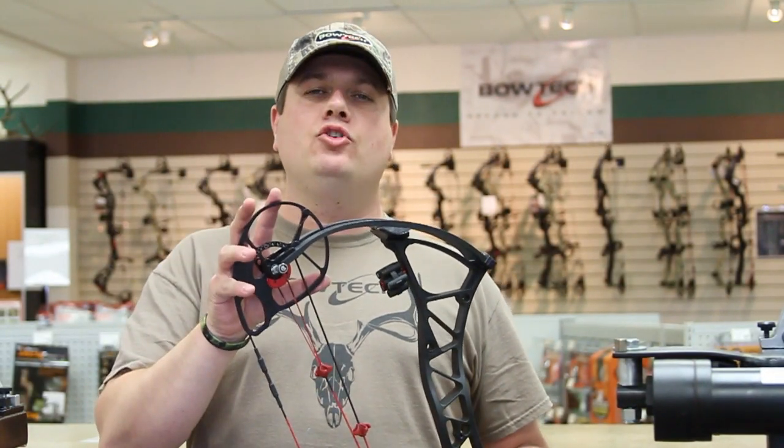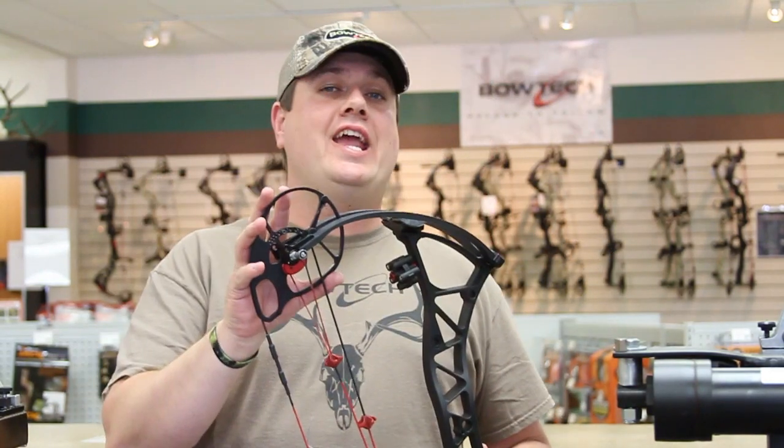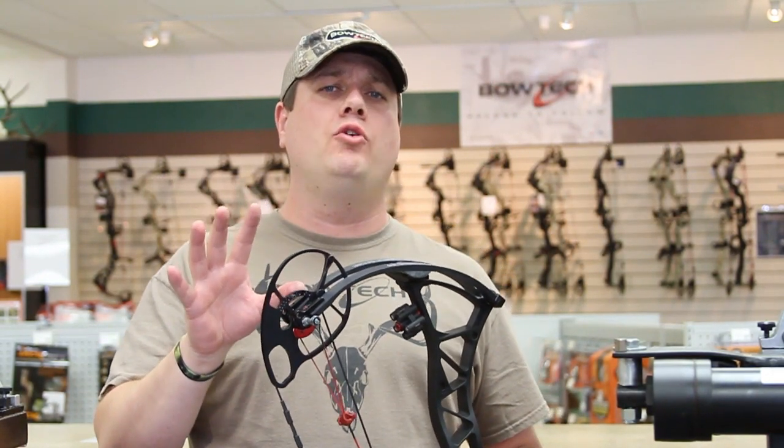The whole purpose in tuning and timing of our cams is to let them do what they were designed to do — that is, give you great let-off and give you full performance out of this bow. When your cams aren't in time, you're not getting their full benefit.